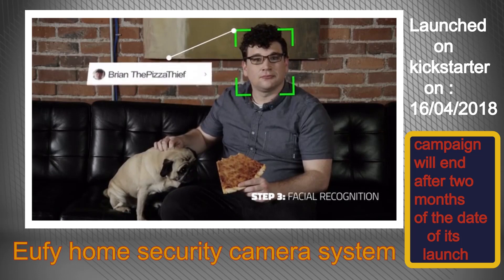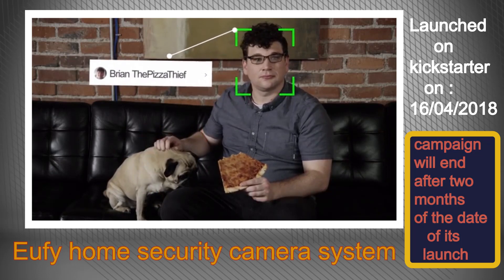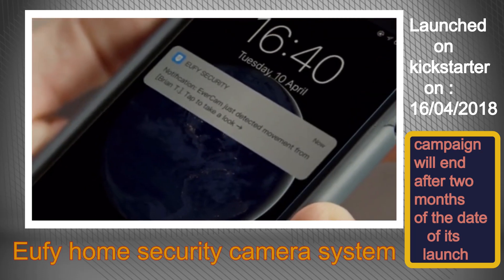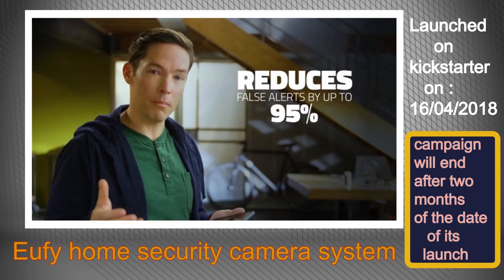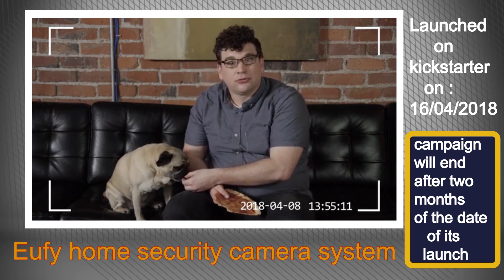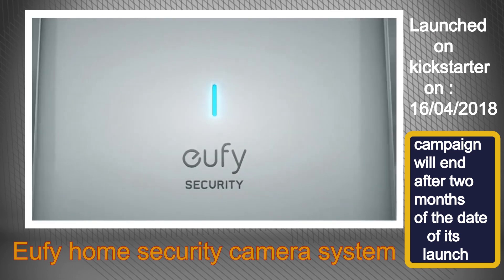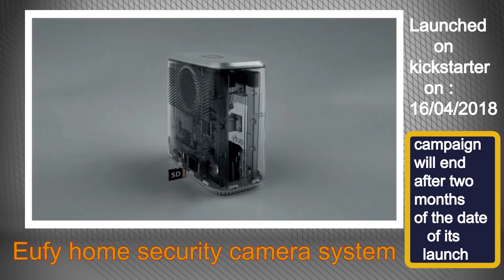Step three: facial recognition technology allows EverCam to recognize faces of people you want to give clearance to or keep a closer eye on. Just set your preferences to send an alert when it matters and ignore it when it doesn't. It also has two-way audio. We are the first to put an SD card into a home base, securely storing 60 days of footage locally — no need to go to the cloud, no upcharges or monthly contracts.